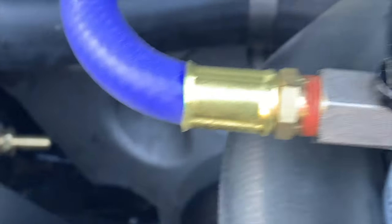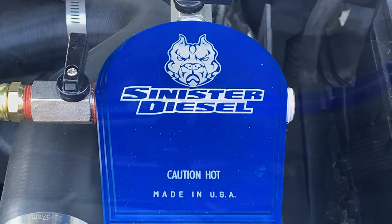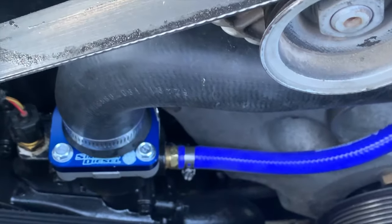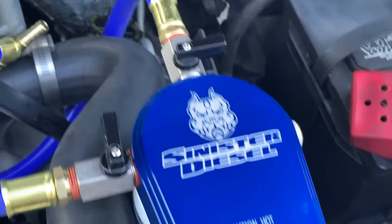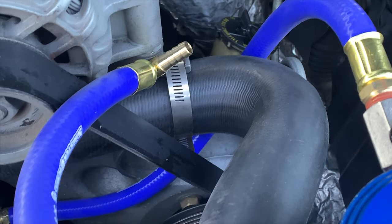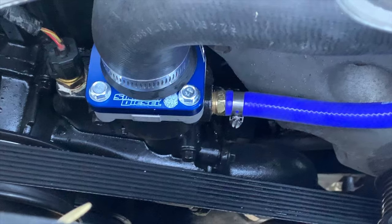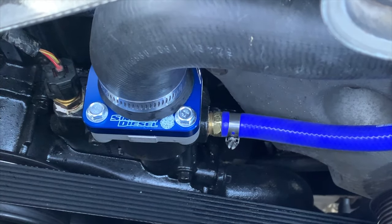That front hose goes from up here, around the radiator hose, underneath the belt, and into the thermostat housing. Not bad.